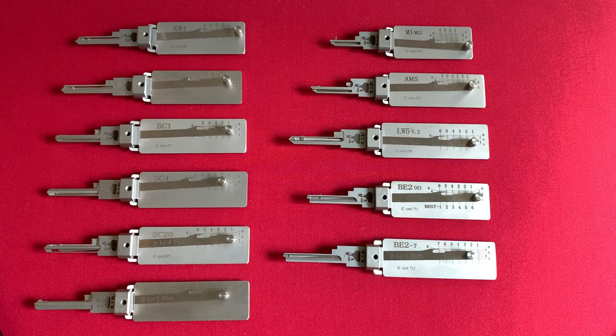Hey everybody, welcome to the show. Today we're going to talk about Lishi Picks. I just started getting into these about a month ago, maybe two months ago.